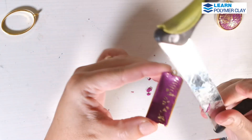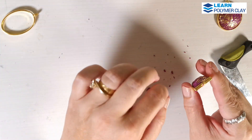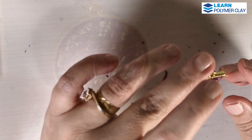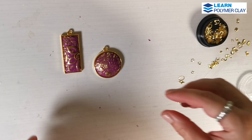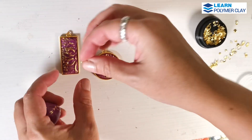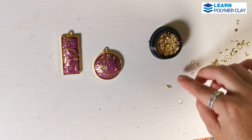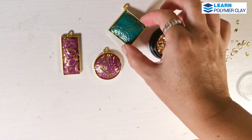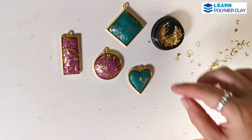I decided that I should take advantage of the fact that I am going to finish these pieces with UV resin so I can add inclusions into the resin. I am preparing tiny decorations — these are, in fact, nail art decorations — to add more interest to these designs.